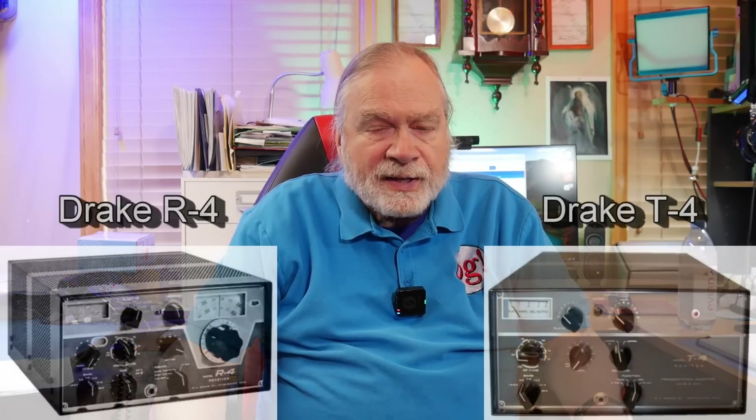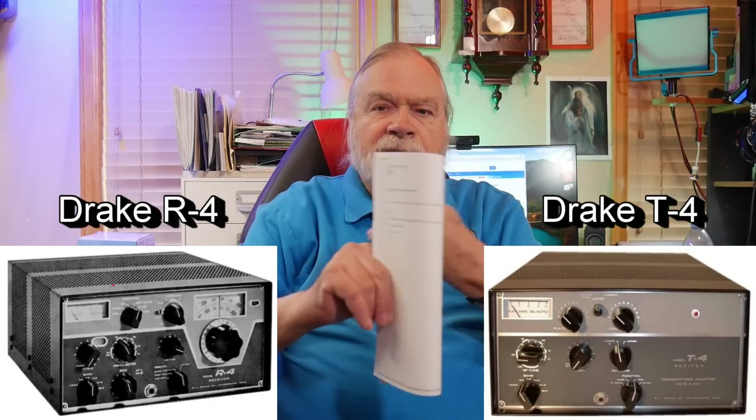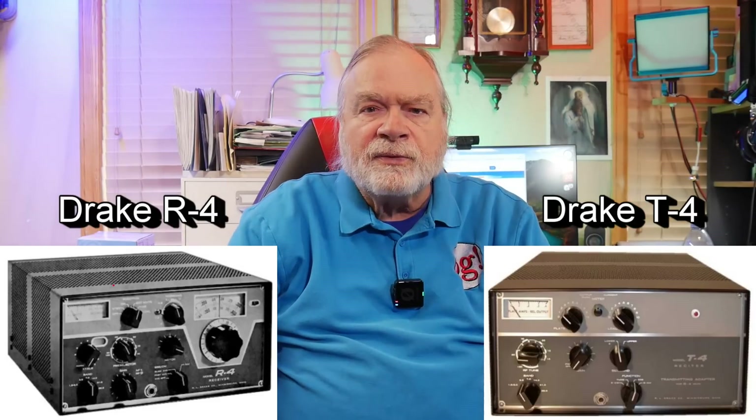Our question today is from Brian Janos. He watches a lot of my videos on YouTube. He has a few Drake TR units. Drake is an American manufacturer of amateur radio equipment — a bit of an upstart that made outstanding rigs. When I was at BYU, that's what the ham station there had: the Drake Twins. Wonderful, wonderful equipment.